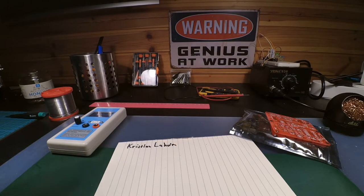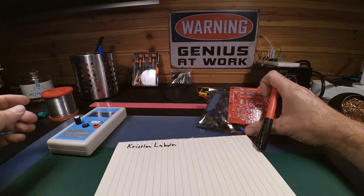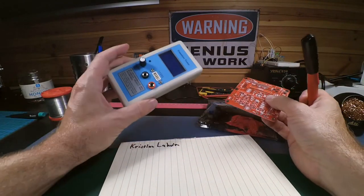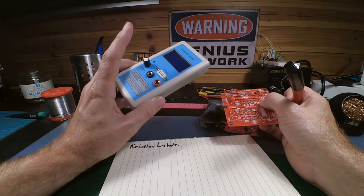Hello and welcome back to my basement. We have another component tester here — this one is just for capacitors and inductors. I'll give you a link to another video when I built the transistor tester.